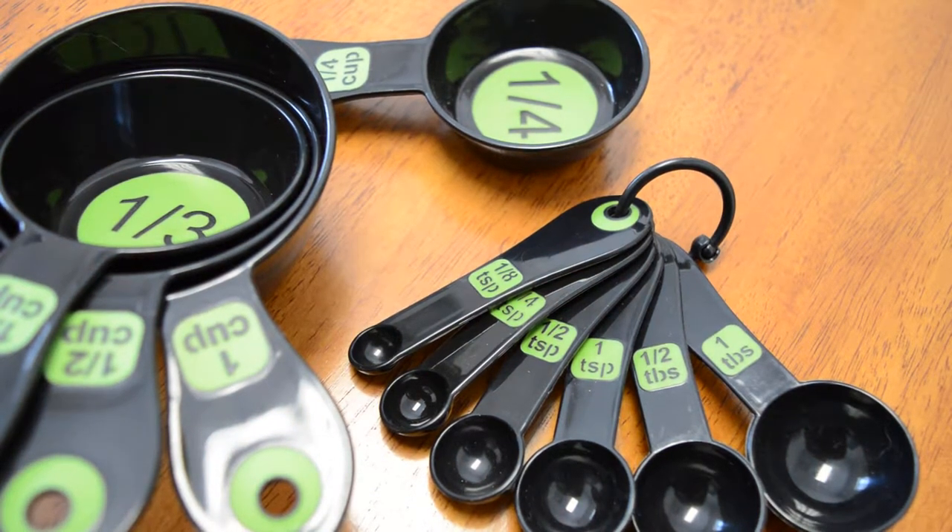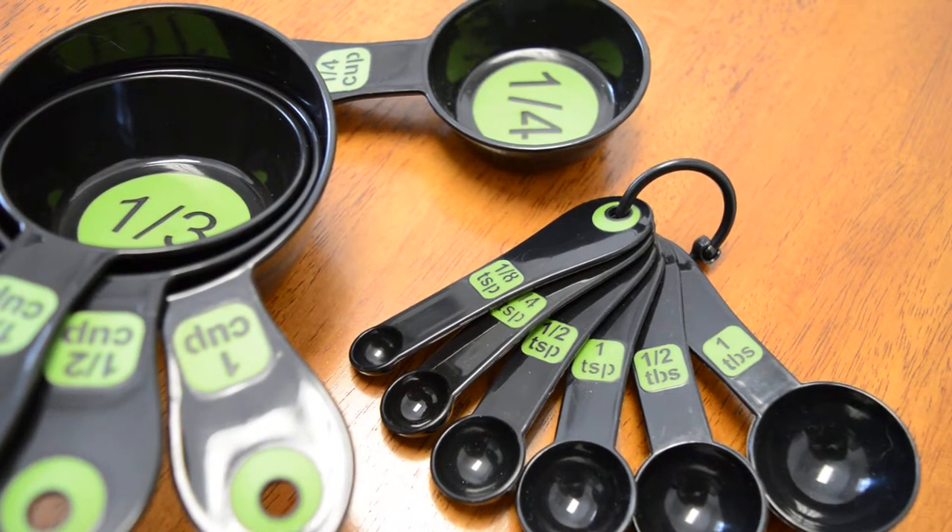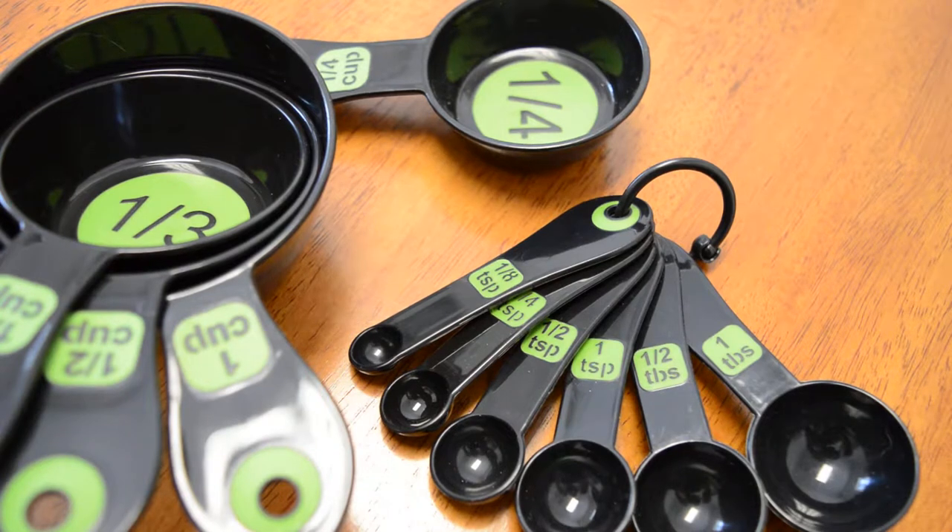Today we're demonstrating high contrast, large print measuring cups and measuring spoons. These can be found in the Vermont Assistive Technology Program Inventory under 3438-12, and the approximate cost in the market is $5.